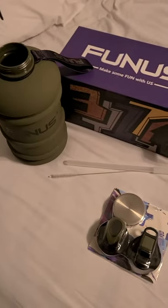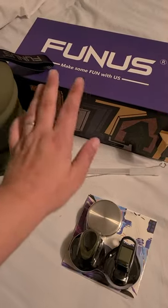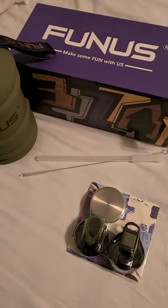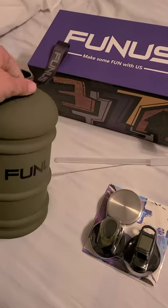Y'all, I'm really actually excited about this one because this is another FUNUS — basically a half gallon water bottle, 2.2 liter, 73 ounce windfall.